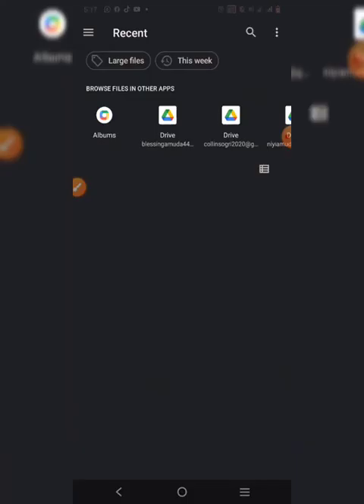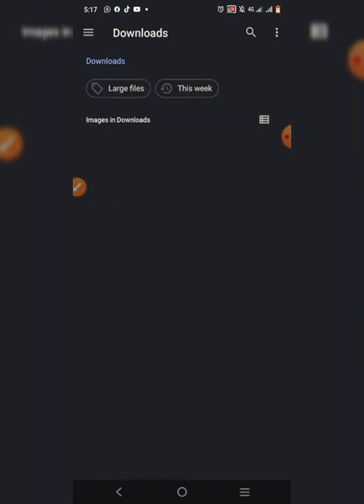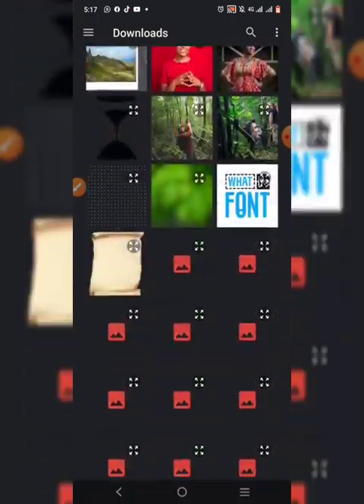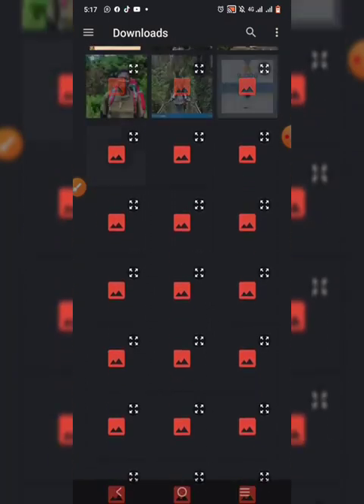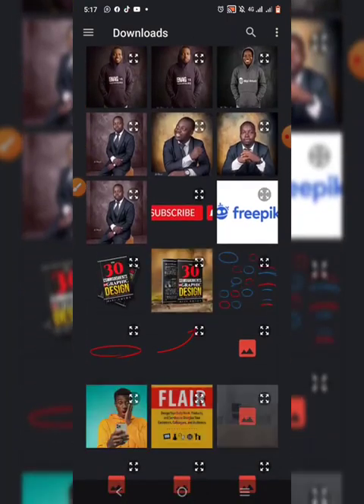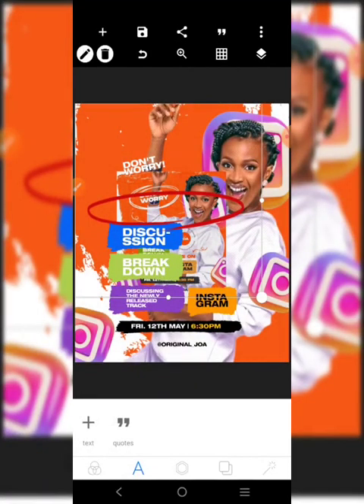We're going to get something to use and surround that text. We'll use this element right here. Let's just make it white.